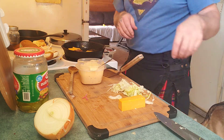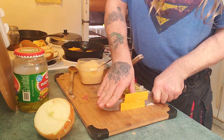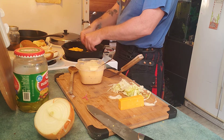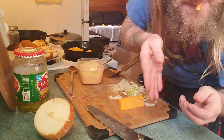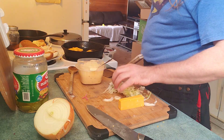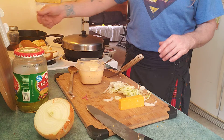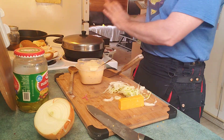Throw some cheese on there. We didn't cut enough so we'll cut a bit more. Way too much cheese is perfect — way too much is perfect! Eat some. Turn this burner off now because there's plenty of heat in there still.